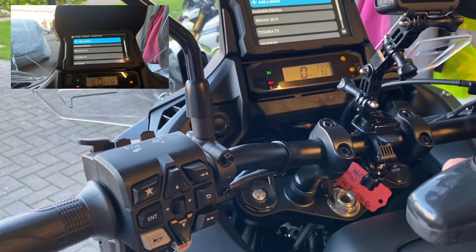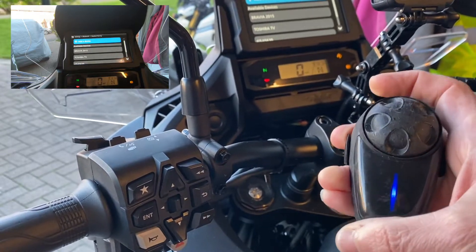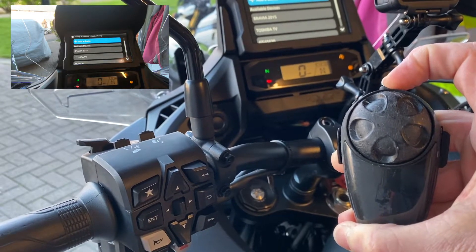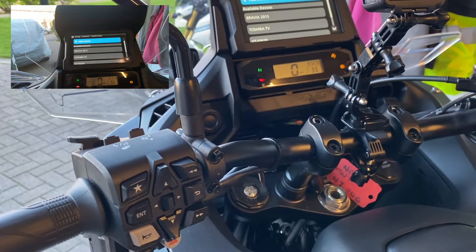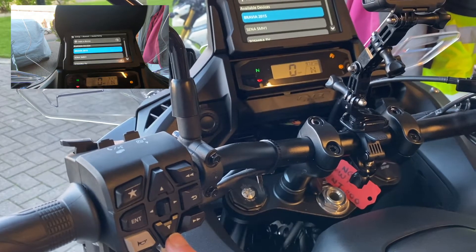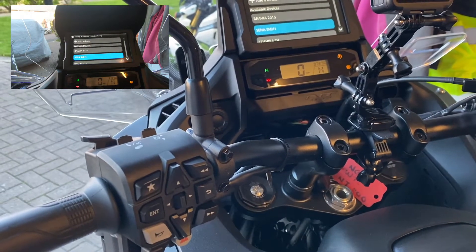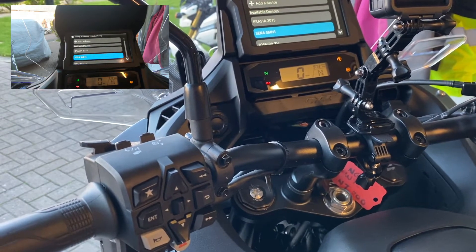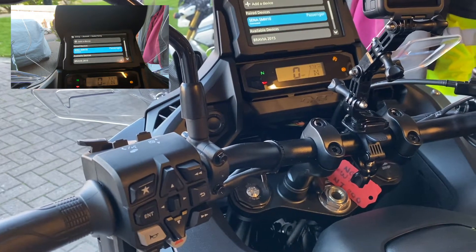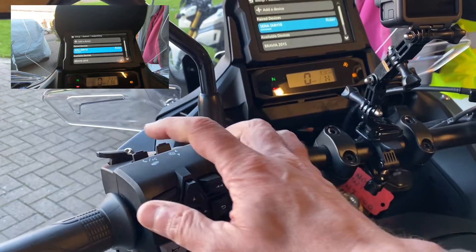You get your headset of whatever device you have and you turn them on. You then turn them to pairing. You then go add devices. There's my center - hopefully you can see it there. Down to center, press enter. This will take a little while for everybody to connect to each other. Connected - rider connected. So now we come out.